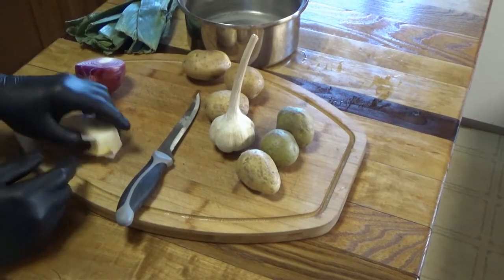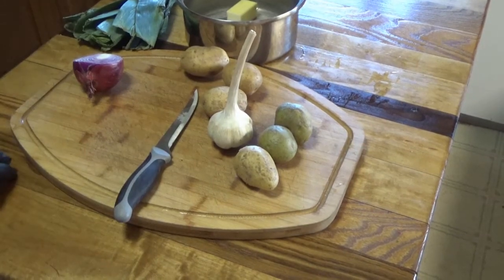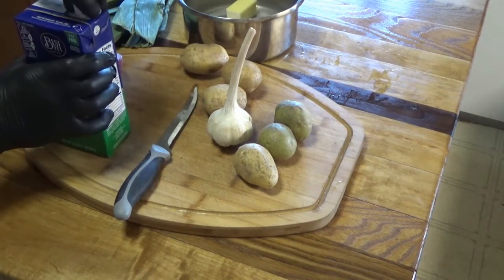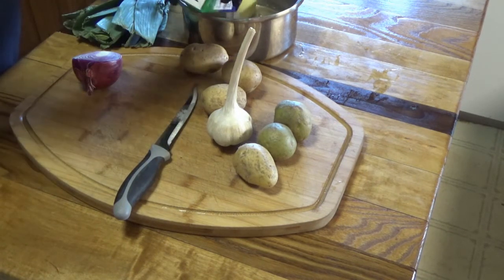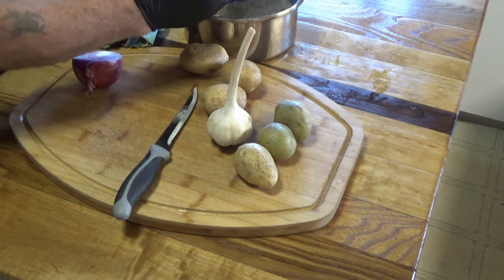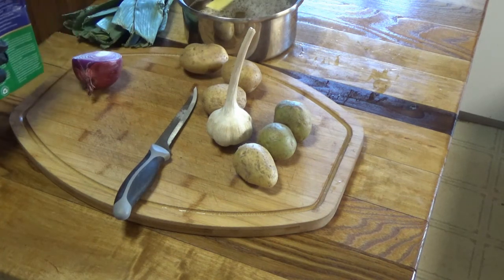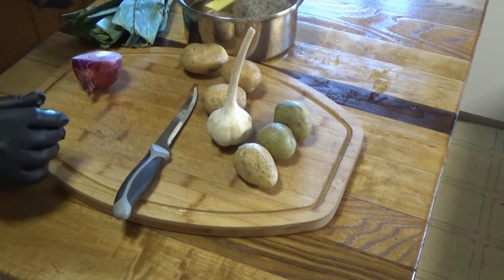Alright guys, it's time for the leek and potato soup. Half a stick of butter, throw it in the pot. 32 ounces of chicken broth, and we're going to add some water to this as well. Now, to make this, I do not recommend that you peel your potatoes or do anything with them, because you're going to want the starch to make this soup a little bit thick.